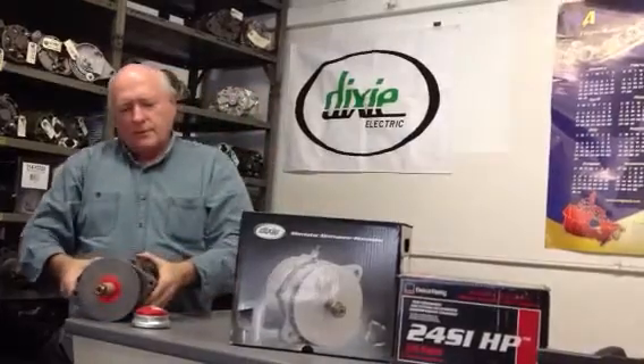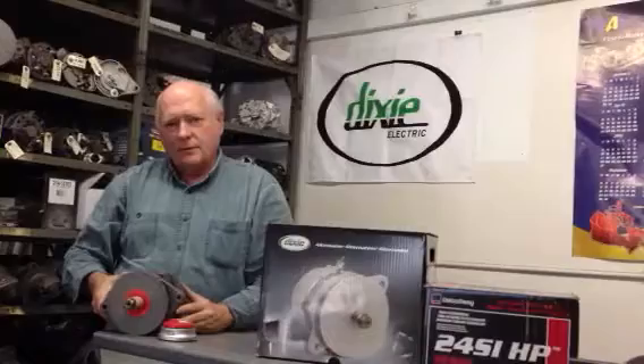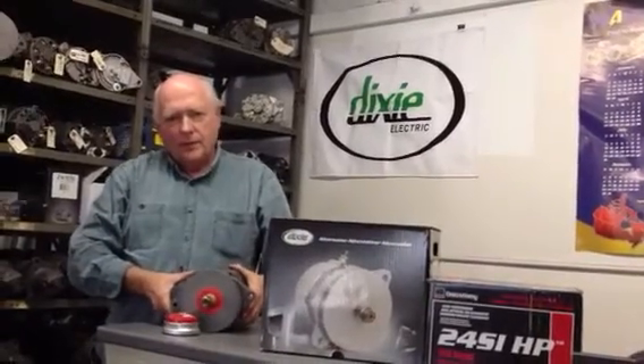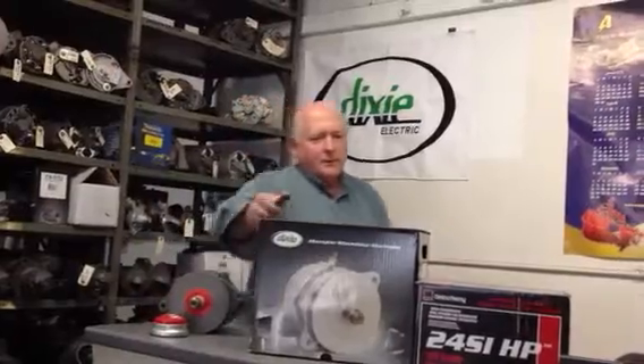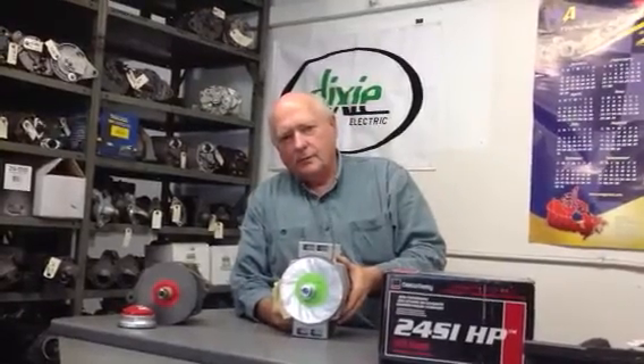This alternator is a Delco 22SI that was rebuilt by us right here in Kingston. It's one of our best choices — it's 160 amp, a very good product for a school bus. Here, from one of our suppliers, Dixie Electric, we have the best manufactured-in-Canada 22SI.